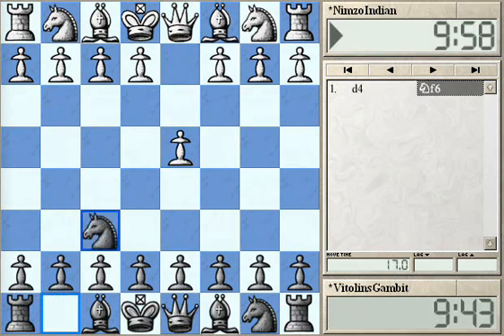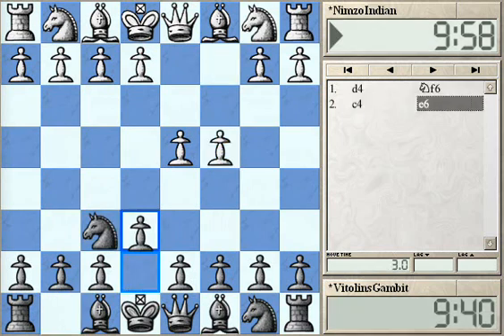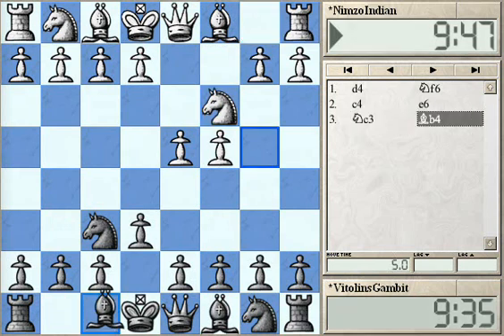After Knight F6 and C4 you can go into the classical E6 move, which leads to the classical position of the Nimzo-Indian Defense in case White is moving Knight C3. Then Bishop B4 — this is the main idea of the Nimzo-Indian Defense. Black is pinning the White's Knight on C3, taking more control over the E4 square.